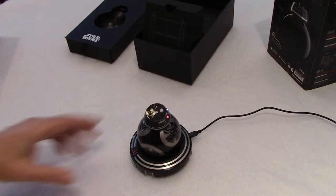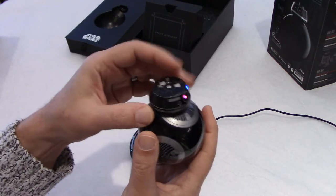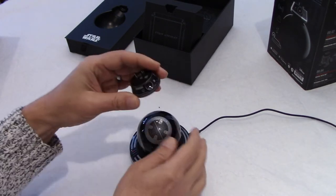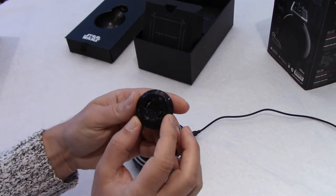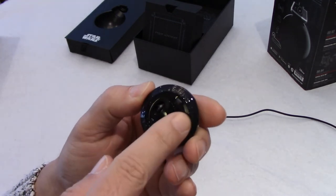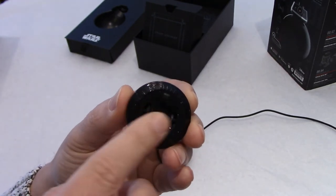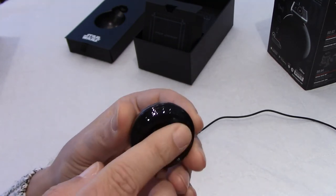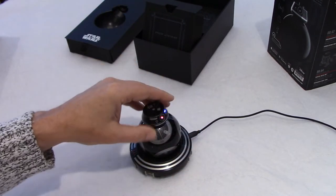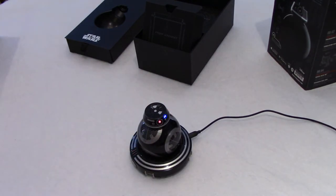One thing I wanted to mention: the head is a magnet, so it goes on the ball like that. Another little problem — we used BB-9 just for a few minutes and the wheels are already full of little dirt. On the hardwood you get dust basically within a day. The wheels are a bit dirty already, and I can see that this will affect the movement of BB-9 with its head.